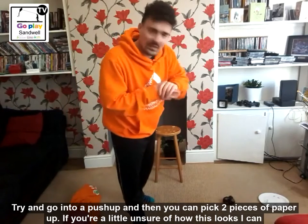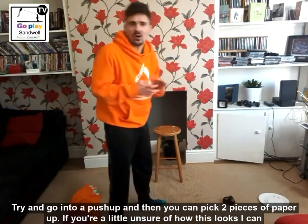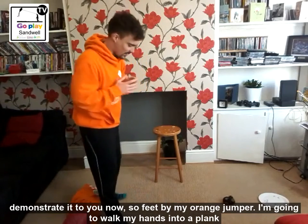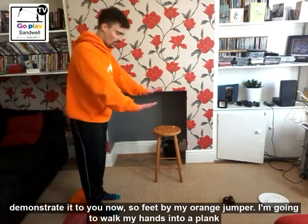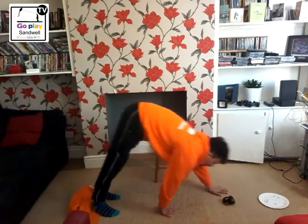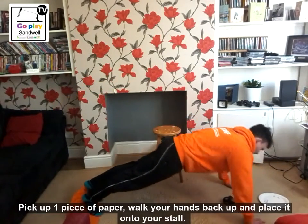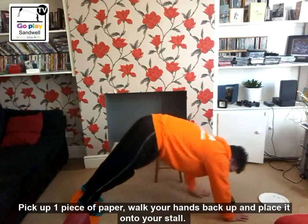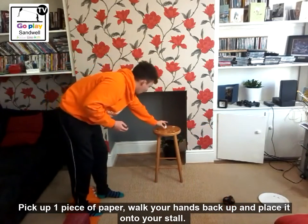If you're unsure how this works, I will demonstrate it now. So, feet at my orange jumper, I'm going to walk my hands into a plank. When you're in your plank, try and make sure your back is straight. You've got one piece of paper — walk your hands back up and place your paper on your stool.